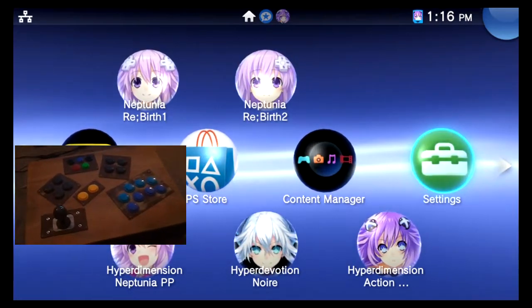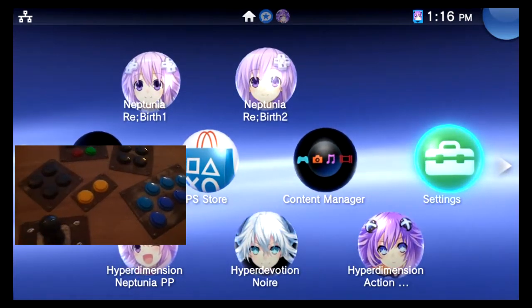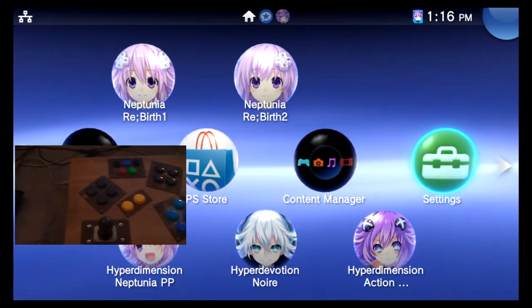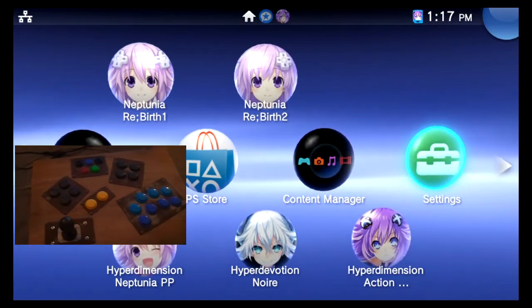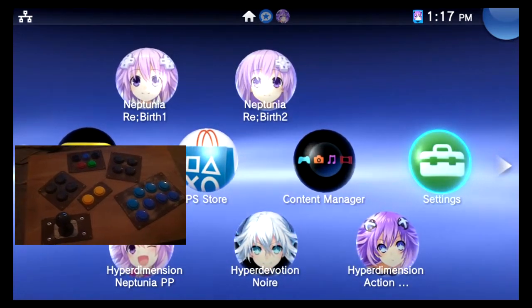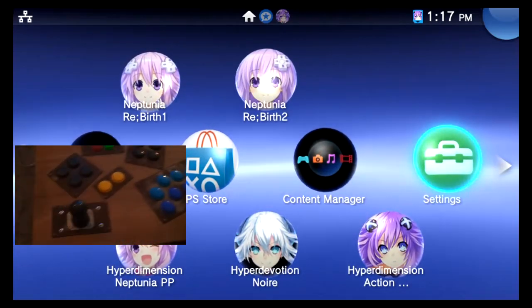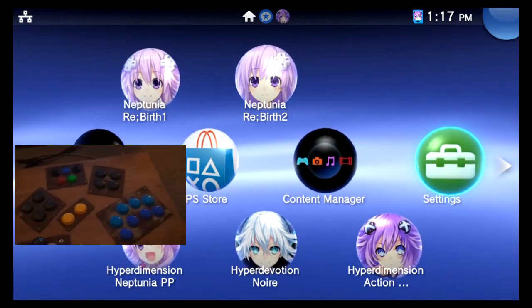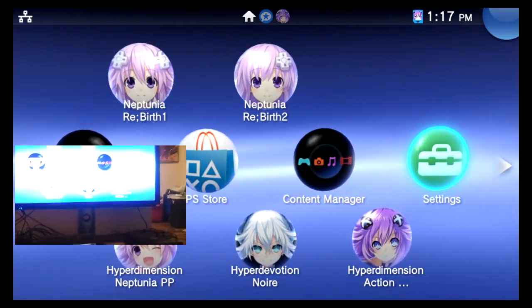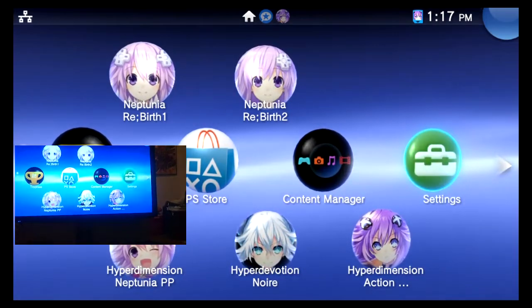Let me explain to you what you're seeing here. This is a controller that I built for the PlayStation 3. It's got all of the PlayStation 3 functionality — both analog sticks are rendered with pads, as well as the d-pad. So we've got every button we can possibly use, and we're gonna use that to play Hyperdimension Neptunia.